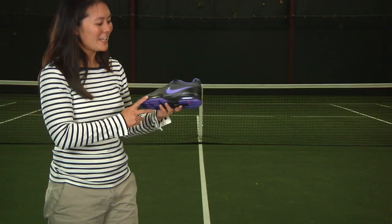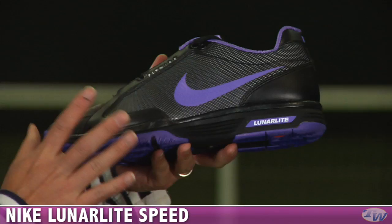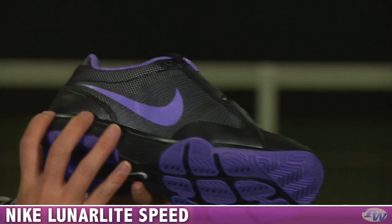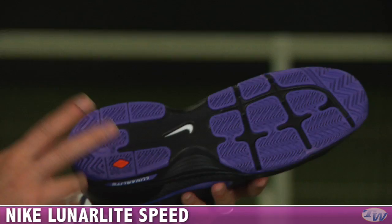A nice shoe to go along with that outfit is this new color in the Lunar Lightspeed — one of the lightest shoes we have here at Tennis Warehouse. It's a black shoe with pops of Persian Violet, featuring Lunar Light foam cushioning for a super lightweight, low-to-the-ground feel. The subtle lines of Persian Violet are actually fly wire to hold your foot, and it has an XDR outsole.